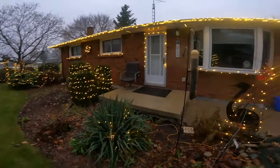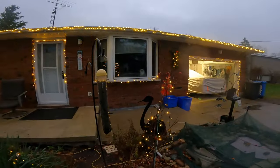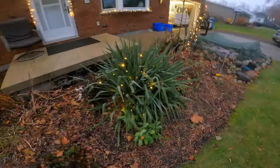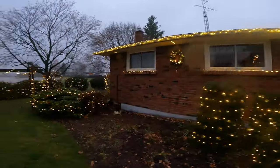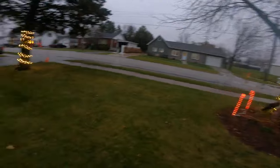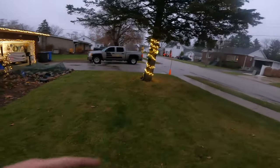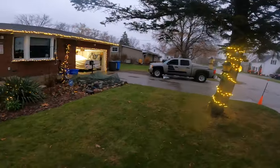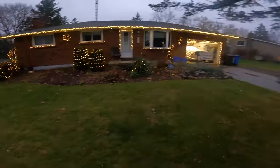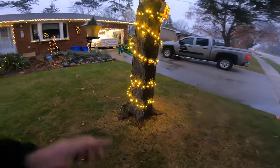Got some lights there. Got a kitty in the window - how you doing, kitty? Got some lights on these trees down here, lights over here, lights up there, lights out here. Some candy canes, lights around the trees, some other lights on the trees. I got some more lights coming from over there.